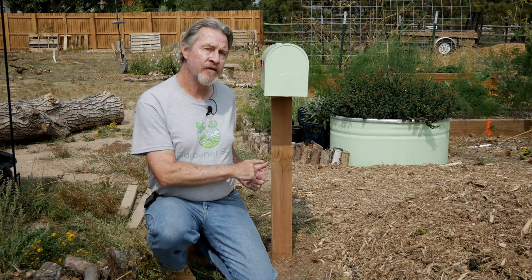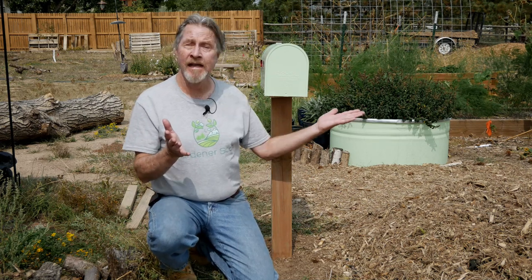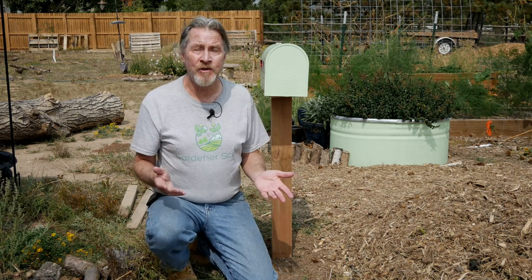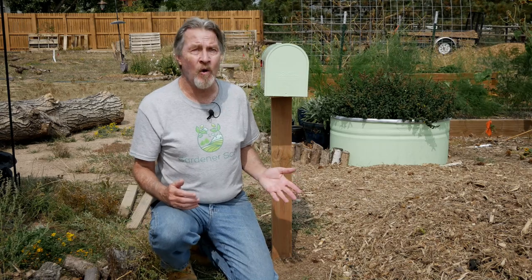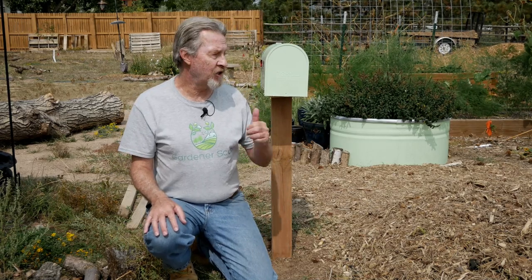I opted to use this 4x4 post because it matches my basic garden design. I have a lot of wood elsewhere in the garden and a lot of 4x4 posts like this. But you could easily use a steel post, or stacked bricks, or even an old log that you bury and use as your post. Let's go ahead and finish this project and I'll show you how I attach the mailbox.